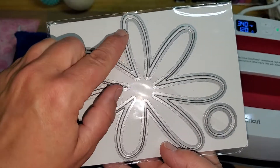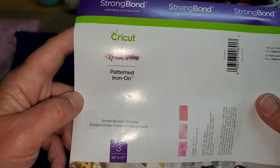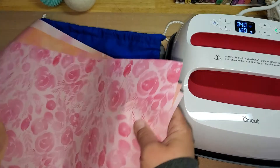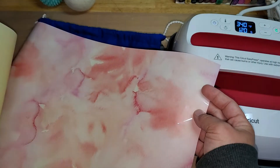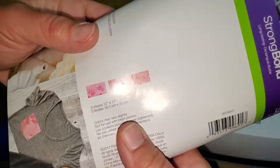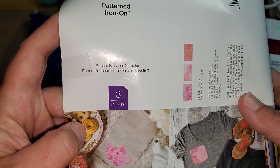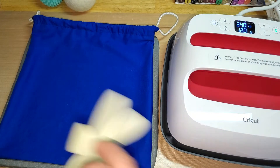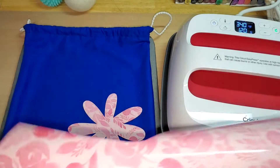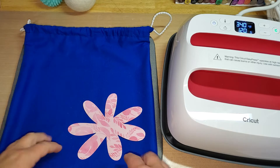What I did was I used this large die to cut out some strong bond patterned iron-on. It comes in this one, this one, and this one — they're 12 by 17 inch sheets, and it's called the Sunset Blossom Sampler. So super cute. I took that die and ran it through my Sizzix Big Shot with the die, and it worked great. It cut it out with no problems whatsoever.